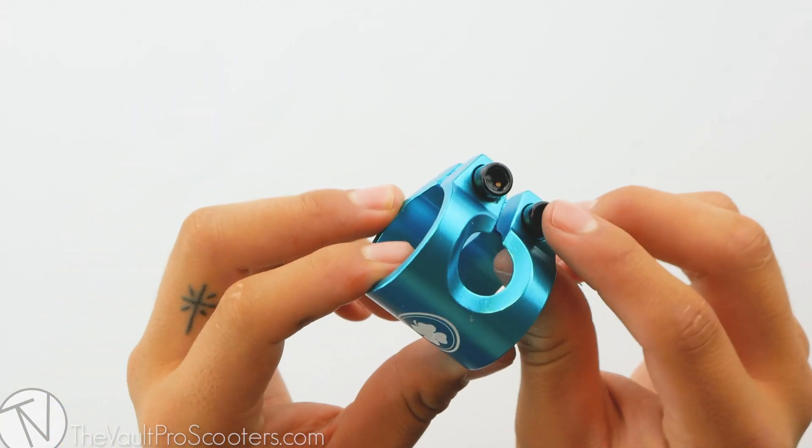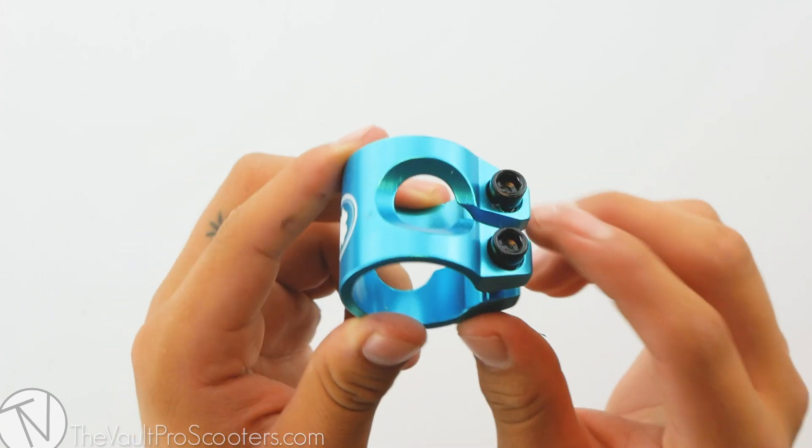Right out of the box the clamp comes with two M6 bolts. They are already pre-greased, which is pretty sick that Lucky does that.